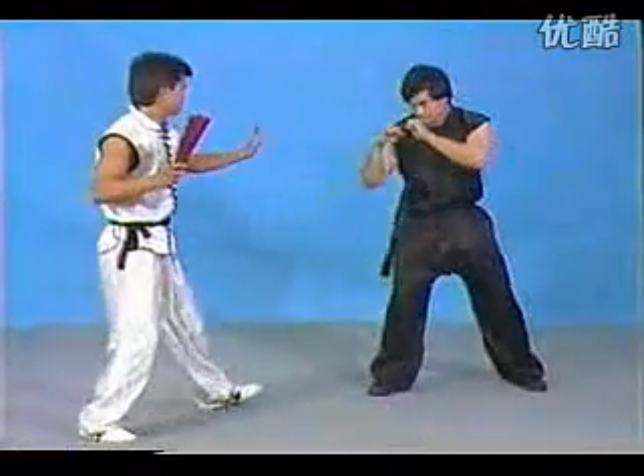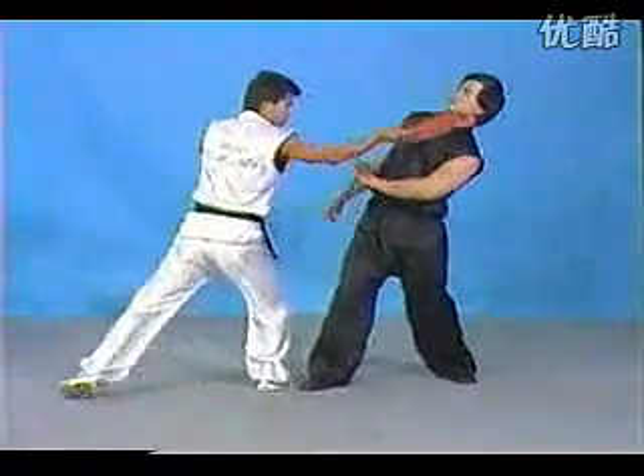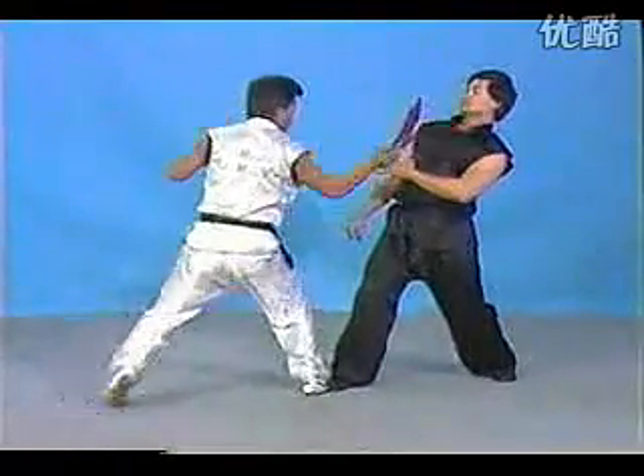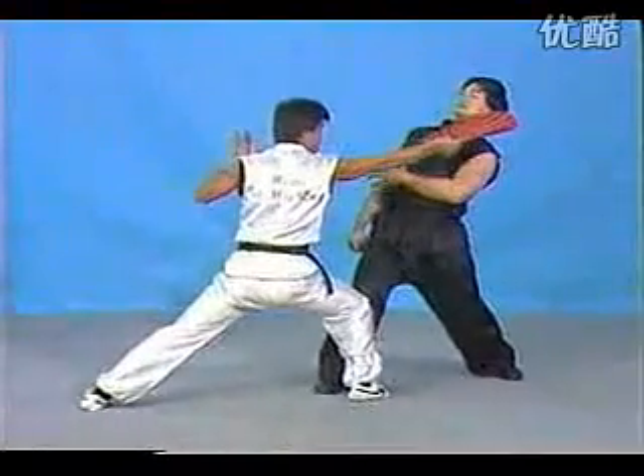Block it. Get in right away to its flow. You can cut through. The fighting fan is made of metal, so that's a real strong weapon.